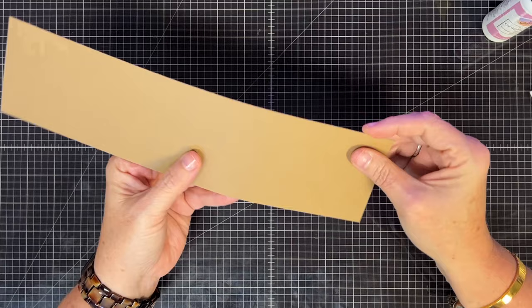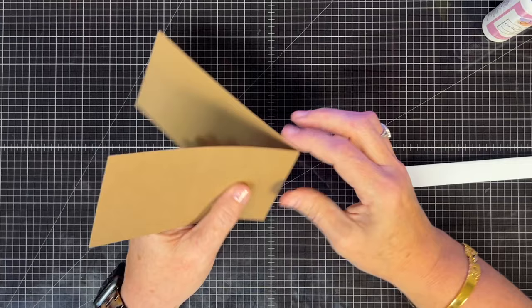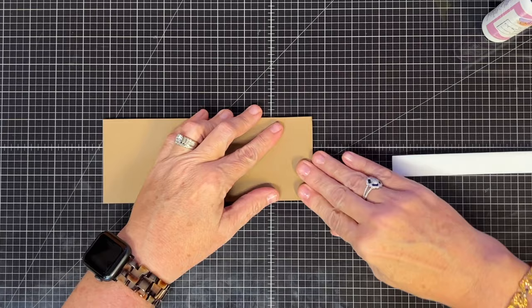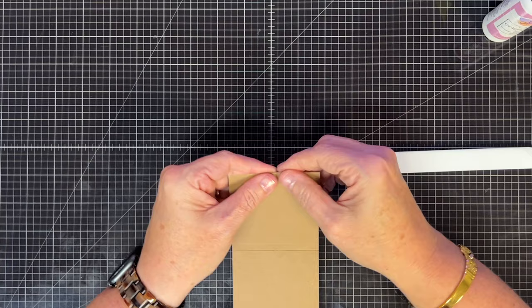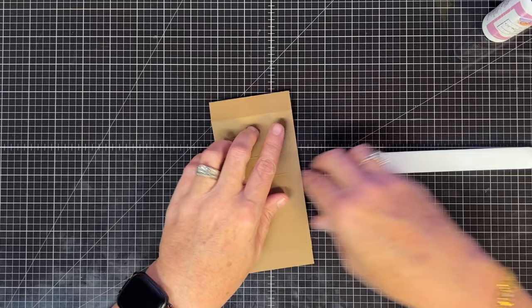Now let's make the waterfall portion. Go ahead and make all of the folds — you can't always see the score marks, but fold and crease each one. Make sure you get them nice and even: line up the cardstock along the side, get it square, then crease. Do every line that way. Keep this piece as square as you can — this is the mechanism that does the work, so spend some time on it. Once all the folds are done in one direction, finger press them in the opposite direction as well to make the piece fairly fluid.